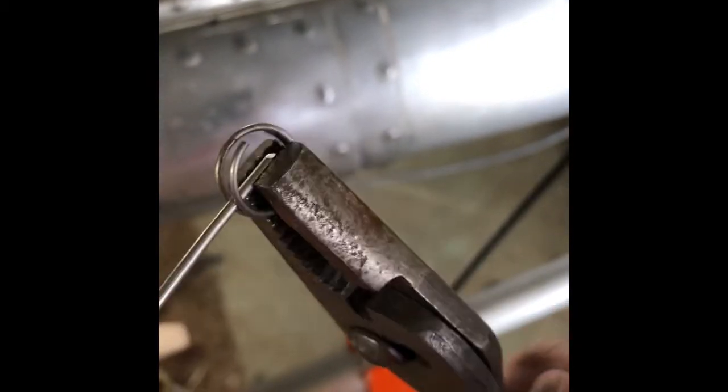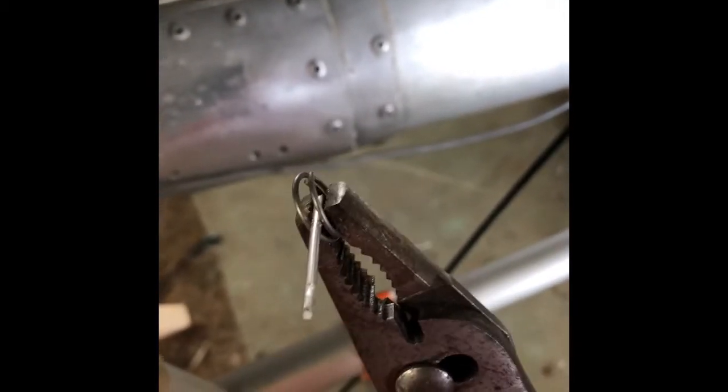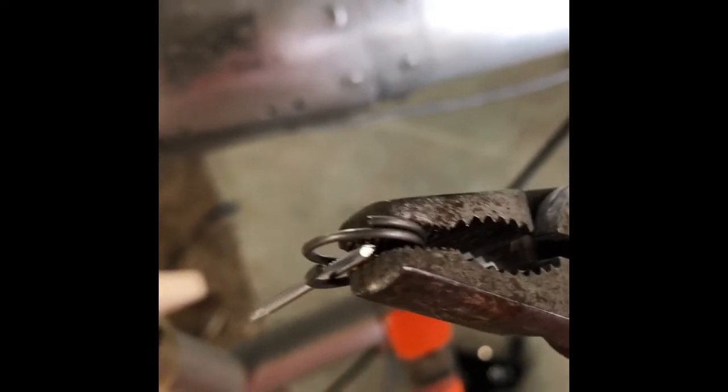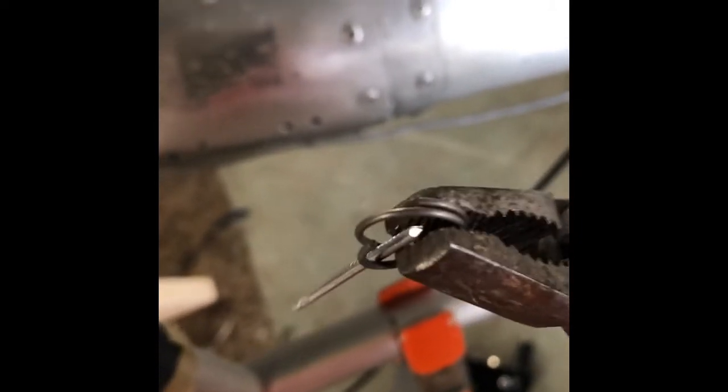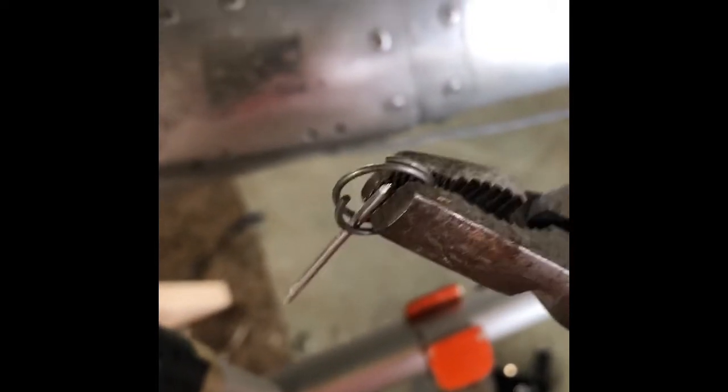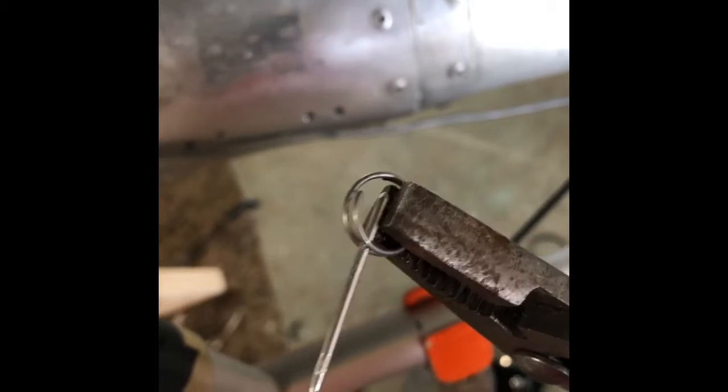But here's a little tip for you. If you work with ultralights, you'll find that some bolts, instead of cotter pins, will have these rings and they're almost like a miniature keychain ring. Although they're great because they're reusable and don't have any sharp edges to catch on Dacron or sailcloth, they are a pain in the butt to get in.